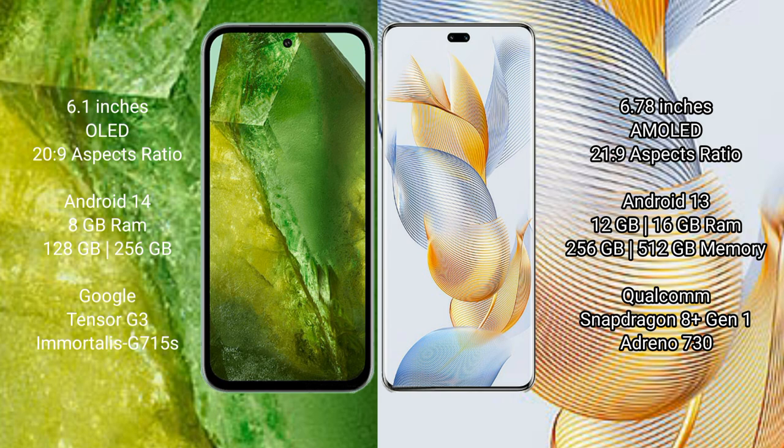Google Pixel 8a comes with 8GB RAM and 128GB to 256GB internal storage, with the Google Tensor G3 processor and Adreno 730 GPU. Honor 90 Pro comes with 12GB or 16GB RAM and 256GB or 512GB internal storage, with the Qualcomm Snapdragon 8 Gen 1 processor and Adreno 730 GPU.